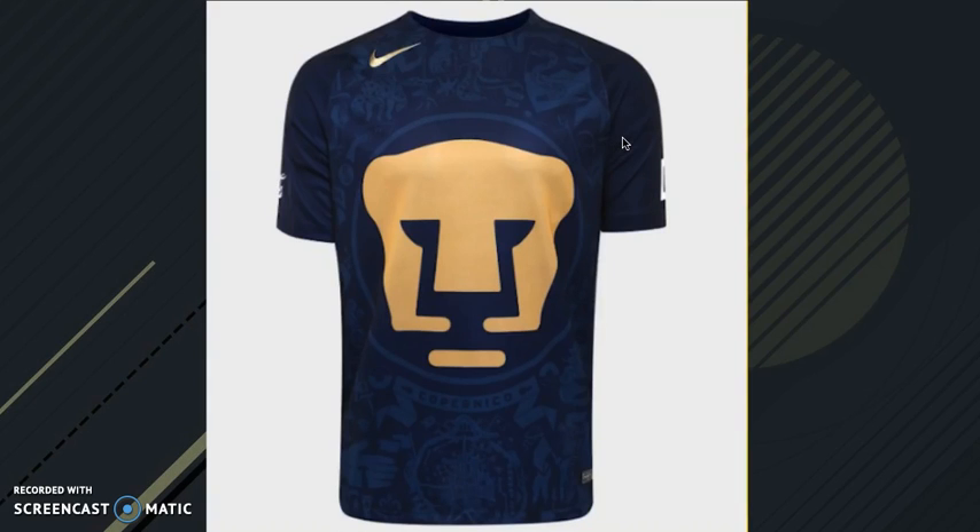And here we have the away one. This one is a little bit worse, only because you can't really see the designs. But I love the shade of blue they use. And I like how the Puma logo really sticks out — it's very unique because regular jerseys always have a smaller badge, but here they want to show off the Puma logo.